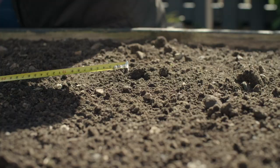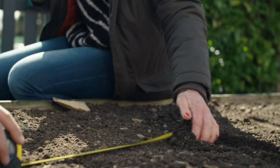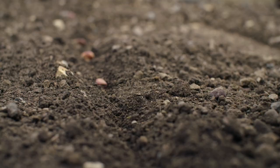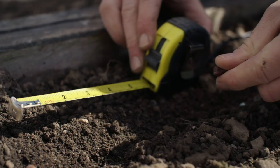We mark out two up there and we're going to do four rows in total. We just start by putting them on the soil. So we're looking at 15 centimetres.